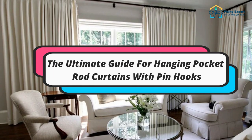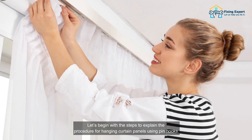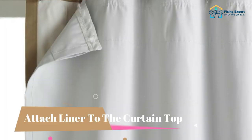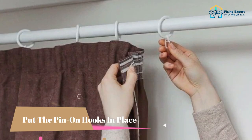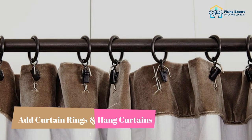The ultimate guide for hanging pocket rod curtains with pin hooks — here are the steps: one, measure the curtain's length; two, attach liner to the curtain top; three, determine the number of pin hooks needed; four, put the pin hooks in place; five, add curtain rings and hang curtains.